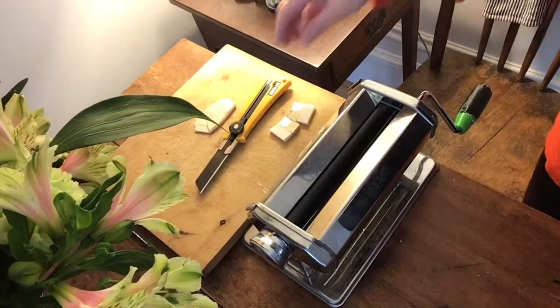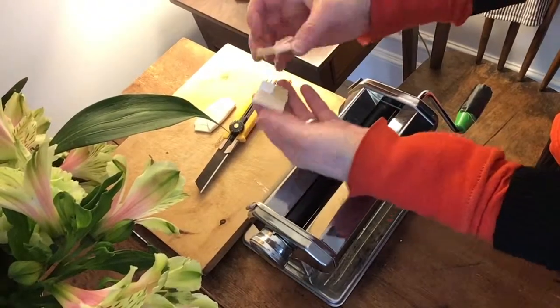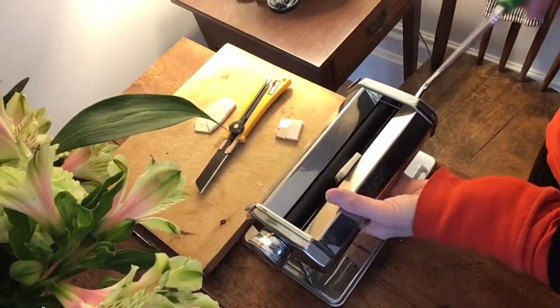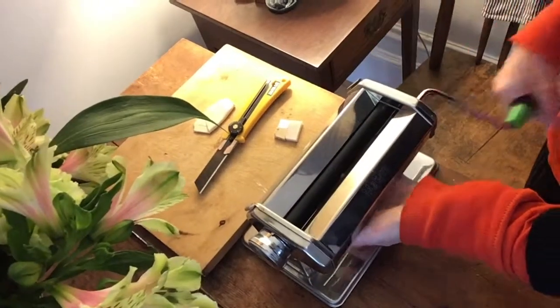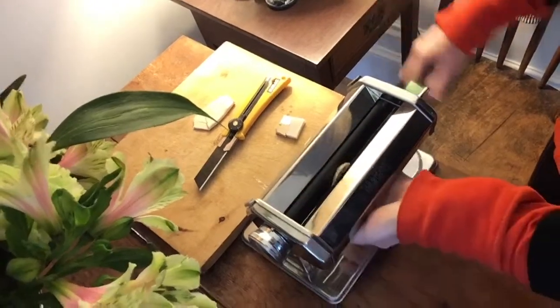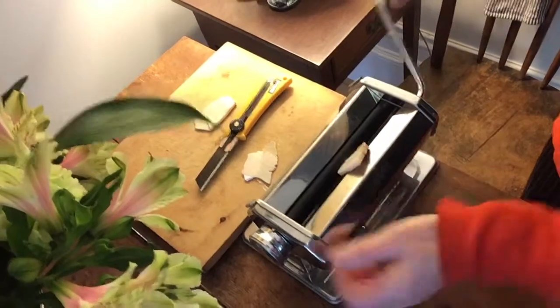We're ready to mix our polymer. We have our three clays and we've cut them into thin slices, because we don't want to jam them into the pasta machine. Now we feed it through and begin the process of blending and conditioning the polymer.